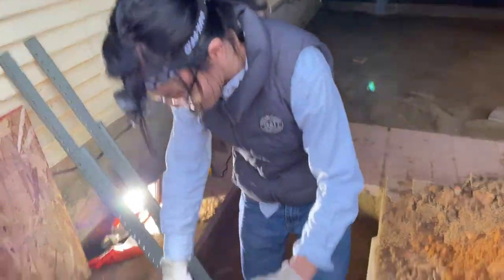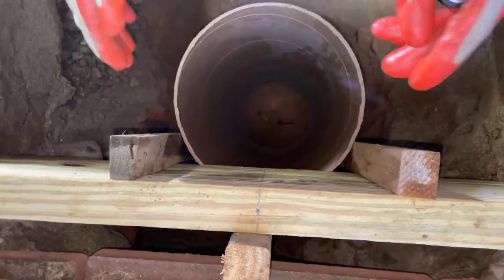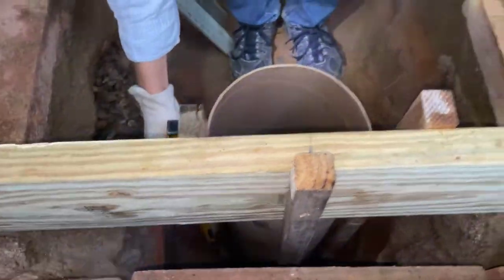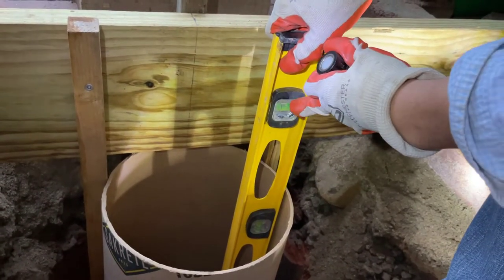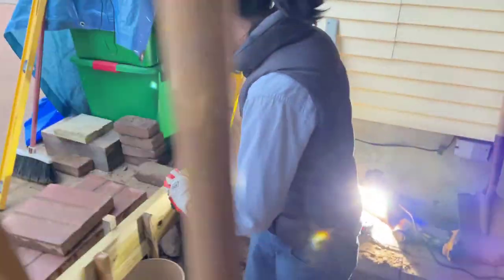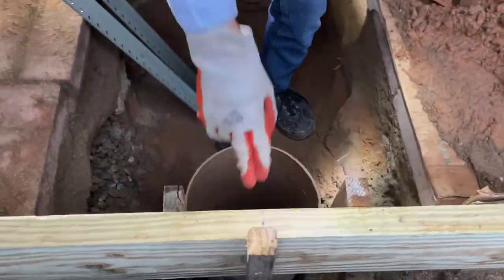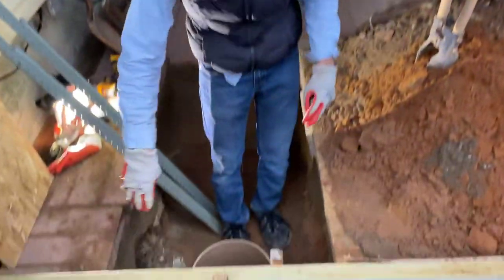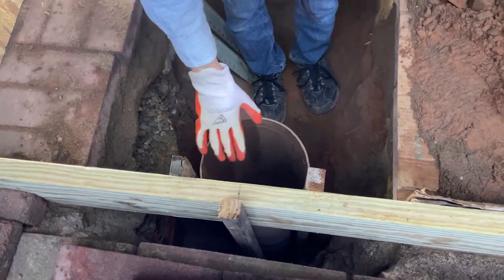Next up, we need to make sure that this is straight. We have these two wooden guides here that make sure it's straight. It doesn't need to be too precise, but it definitely needs to be somewhat level because this is a footing, so it has to be mostly vertical. As you can see from the bubble, this is level. We also have this placed in a specific way relative to the joist because we want two joists doubled up since this is going under the door, so we're trying to make this evenly spaced between them.